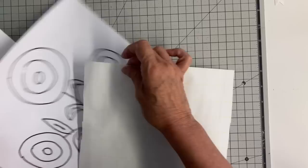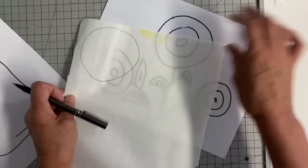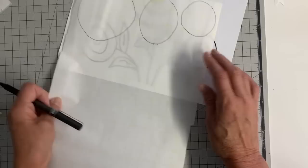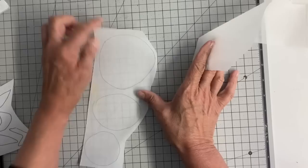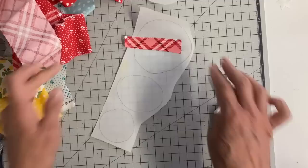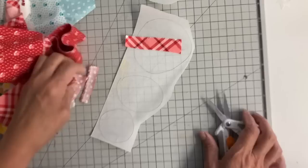Now I'm using Steam-A-Seam 2 for my paper-backed adhesive. It's an interesting product — it does have two papers, one on the top and bottom, and the adhesive is in between. I'm just tracing the outer part of these flowers; that's all I'm going to be using for my flowers. I do put a center in too, which you'll see later. I'm also going to be tracing the leaves. If you've done any fabric collage quilting, it's a very similar technique.